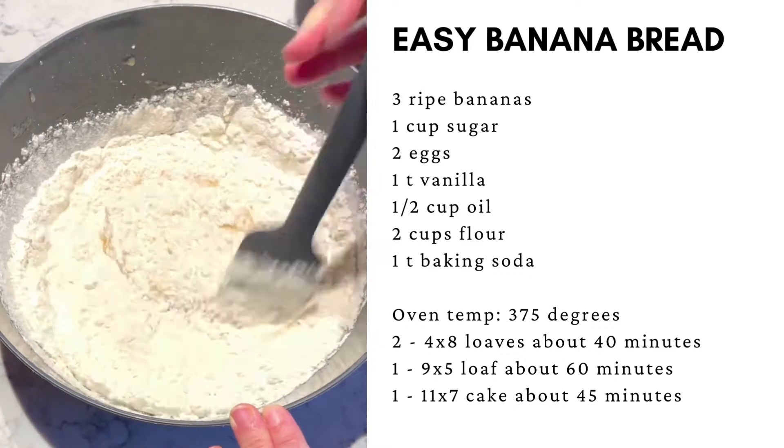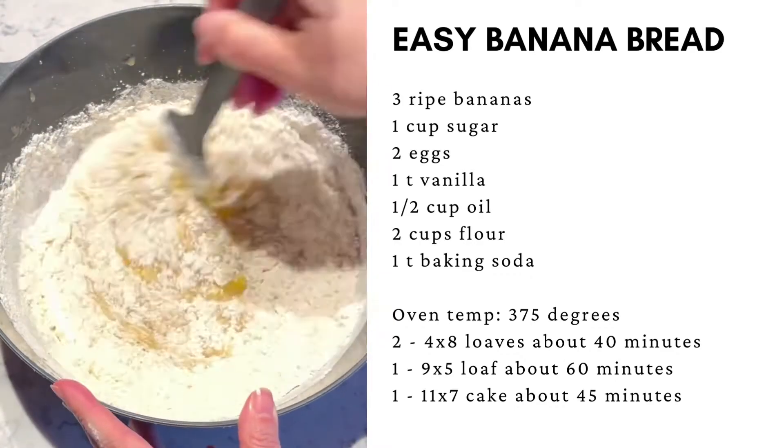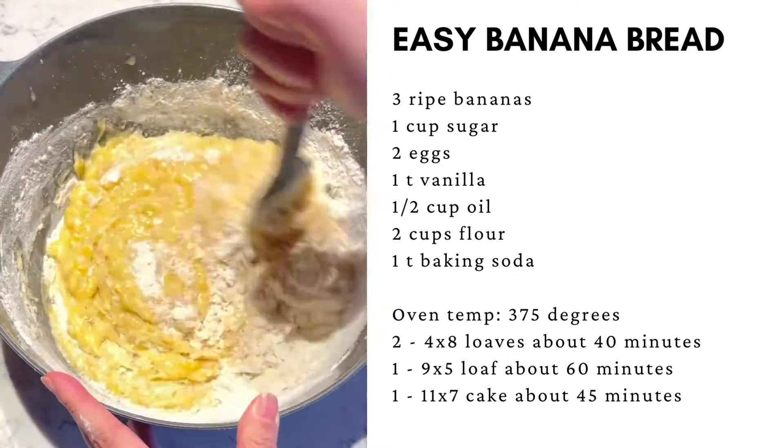Fold the dry ingredients into the wet ingredients. Mix it just until it's combined. Don't over mix it.